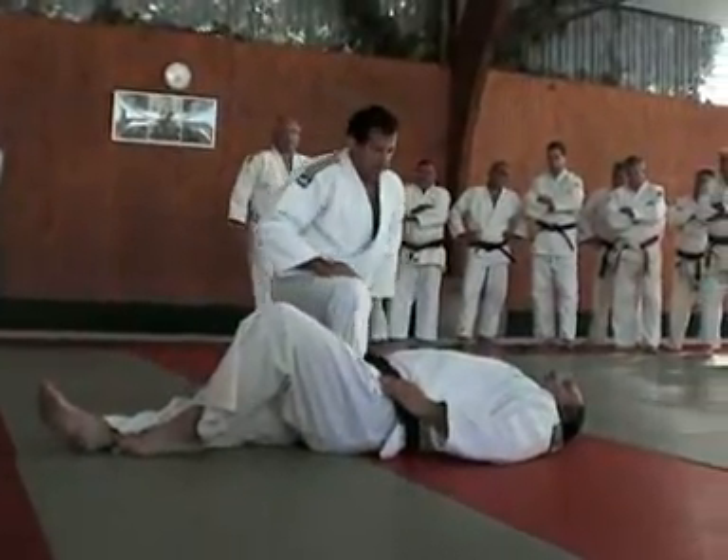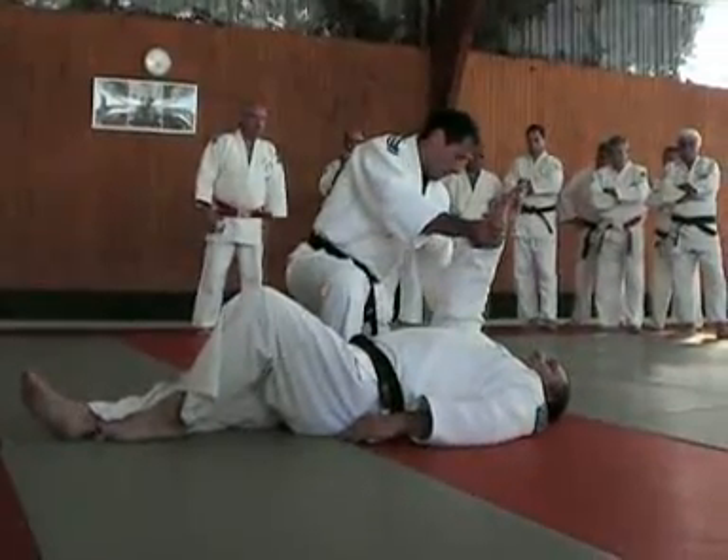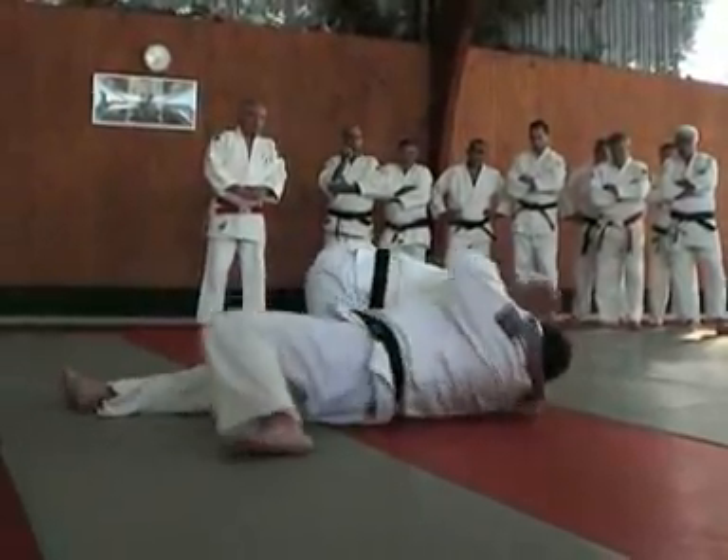Katakatame. Attention, les positions de main changent. La main droite — supination, l'autre relation. On verrouille bien. La première sortie, voilà.